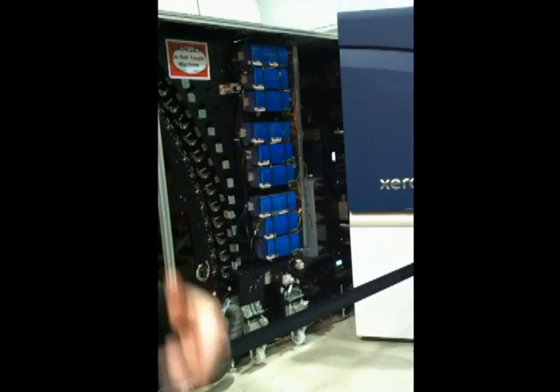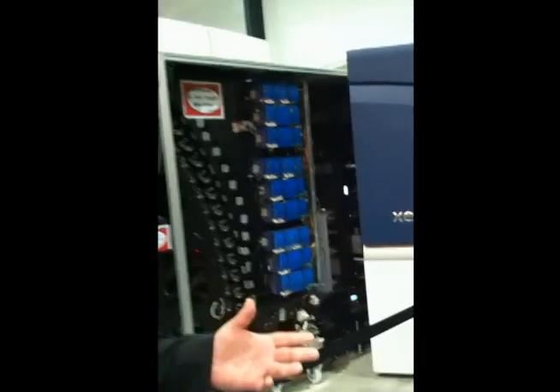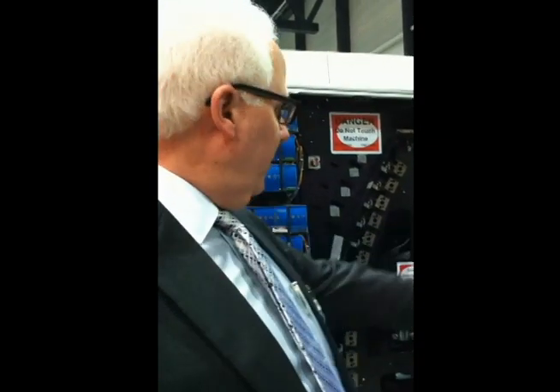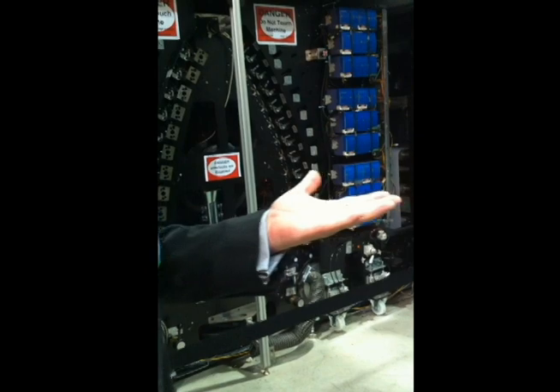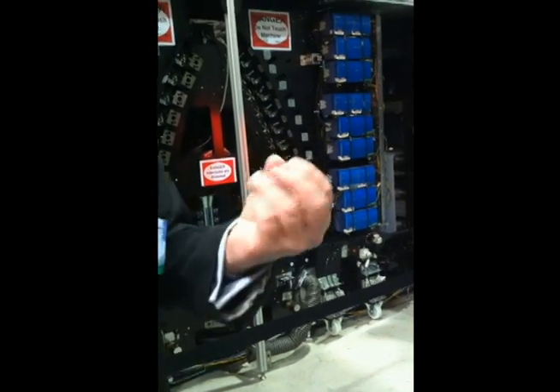What we're going to do is a cycling field print job. It's running at 152 meters a minute, 500 feet a minute right now. It's feeding in from this side. We're warming the web to bring the whole web up to a consistent temperature so it interacts correctly with the hot molten ink that's been melted from a granular form.